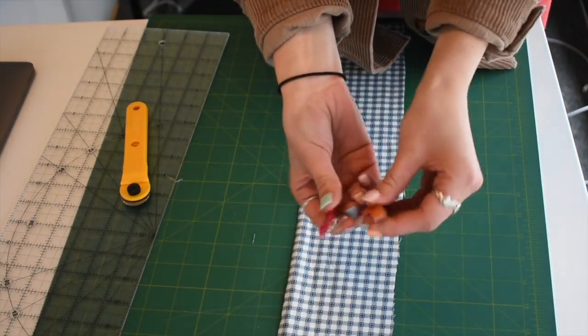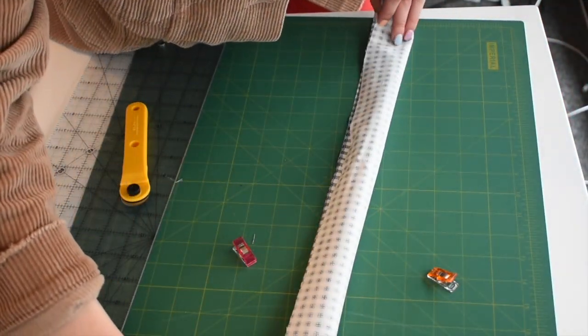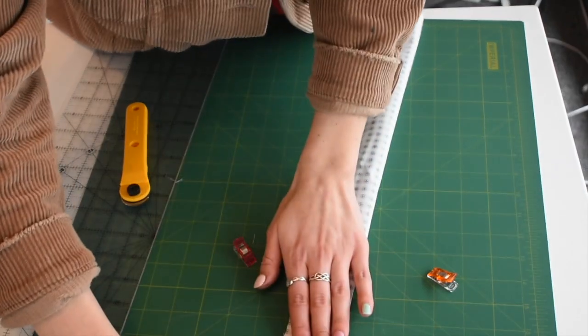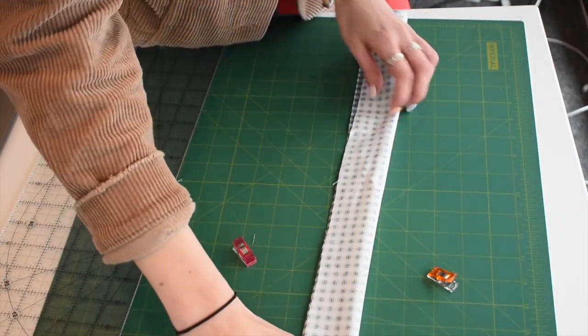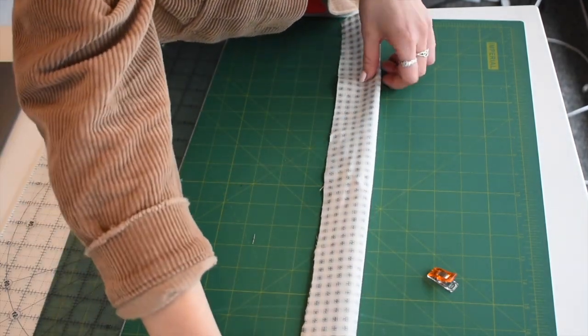Normally I don't measure this out because I can tell just by looking at it how large it needs to be, but around 10 centimeters is preferable for a nice fluffy scrunchie. Once it's cut, we're going to fold it in half so that the right sides are facing each other — so that it's inside out — and then I just clip these together. You could also use pins if you don't have clips.